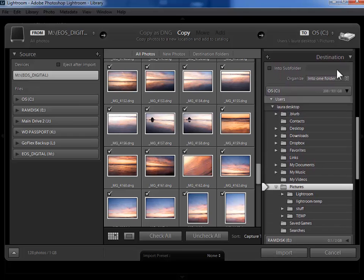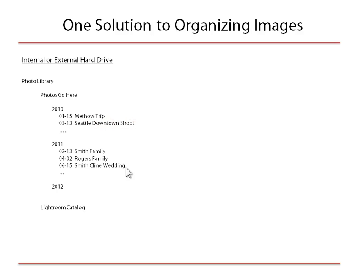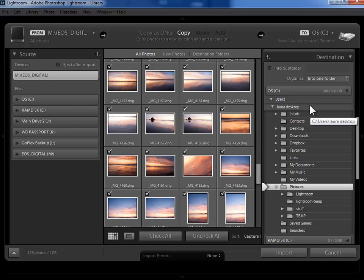Now the next panel, the destination panel, is absolutely the most important panel for you here in the import dialog when you're copying from a memory card. It wasn't here when we were adding photos that were already on our hard drive. But now that we're copying from a memory card we need to say exactly where on our hard drive the photos should be copied to. New users often never get down to the destination panel or don't understand how to use it, so they end up with a very messy folder structure. If you remember back to my organizing video I suggested this folder structure: a 'photos go here' folder, within this a year folder, and then within this a shoot folder — organized by date. I'm going to put my 'photos go here' folder within my pictures folder. I don't yet have a 'photos go here' folder so I need to create it.